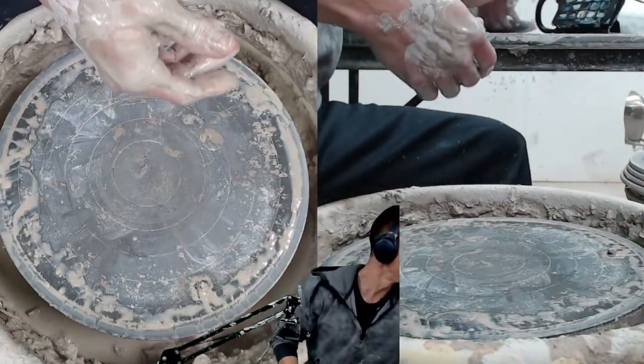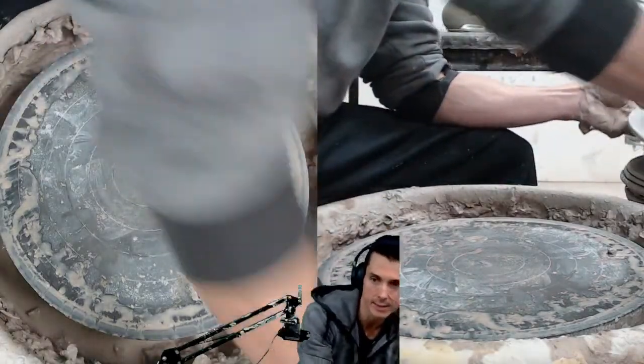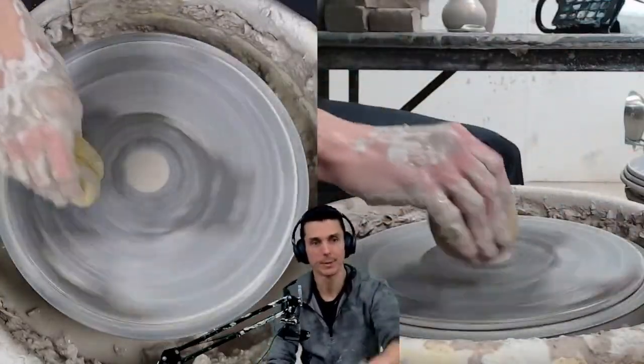I'm going to put a face on that one — a cute little face for a cute little bud vase. Segment number two, completed. See how that one does.